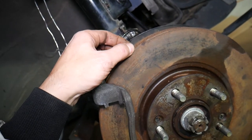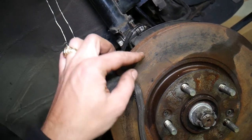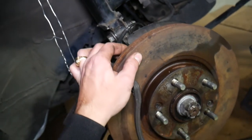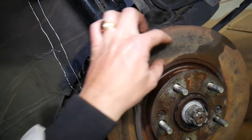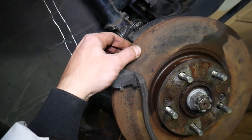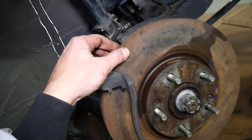Number two: if you have a huge lip on the top and bottom of the rotor — above and below the brake pad contact area — you will need to replace it. It means your rotor has been worn down quite a bit. Number three: if you have scoring or spots on your rotor, it's very possible you need to replace it as well. It should be a nice, shiny rotor when you drive it.